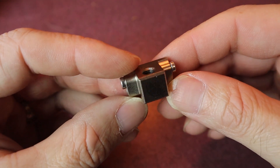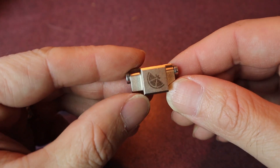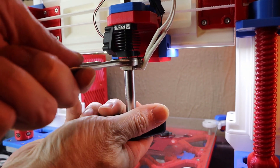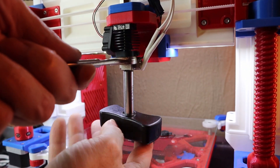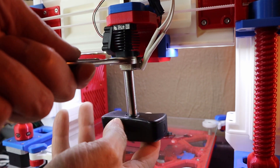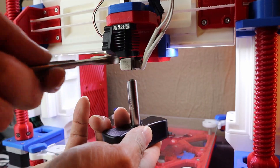The Copperhead uses a very similar copper alloy heat block as the Mosquito and is similar in the way the thermistor and heating cartridges mount, but the Copperhead has a smaller section in front with wrench flats so you don't have to worry about damaging your thermistor wires.